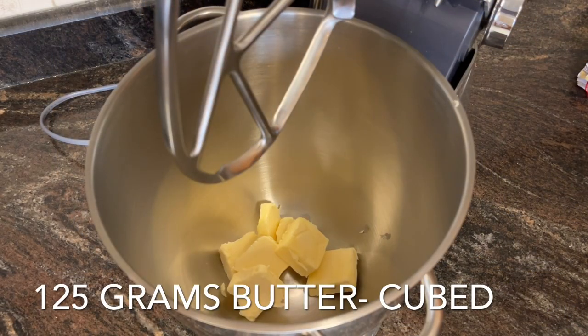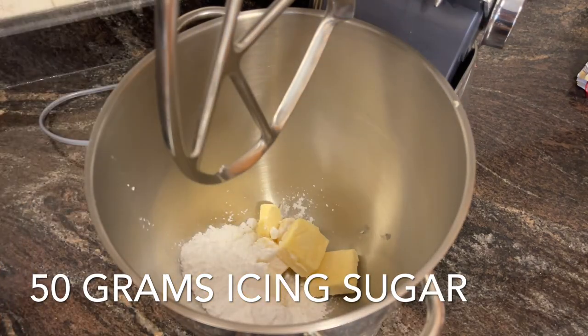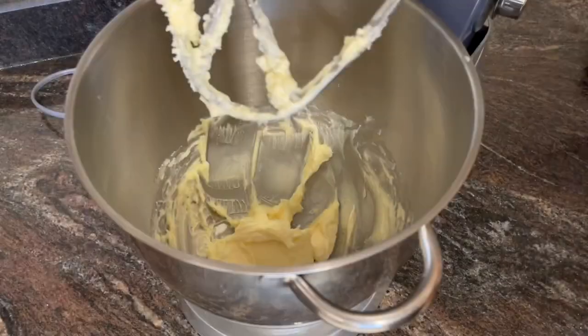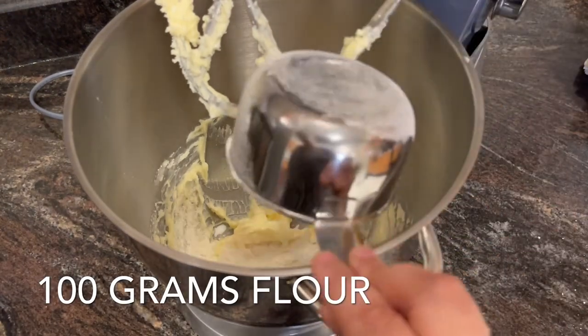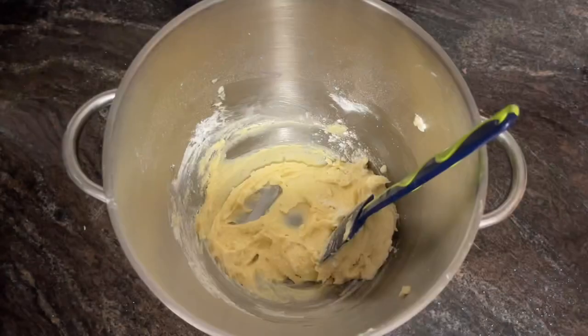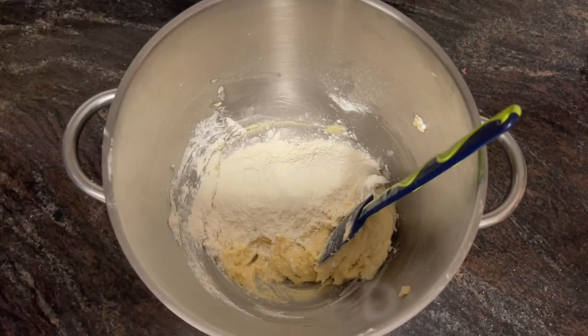You're going to need to beat 125 grams of cubed butter with 50 grams of icing sugar until light and pale. Then add one egg and 100 grams of flour, mix it well, and remove the paddle attachment. Now add the remaining 100 grams of flour and 50 grams of almond meal.